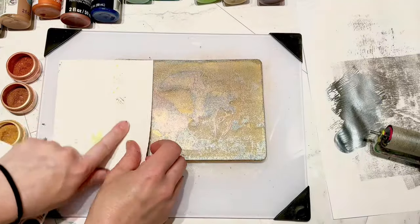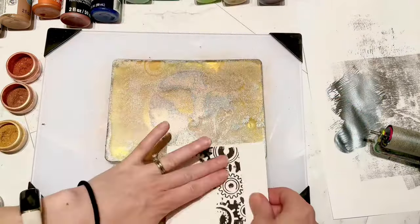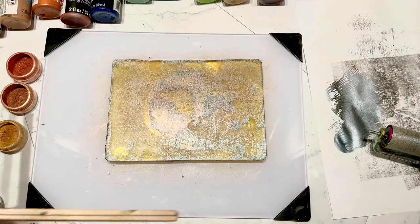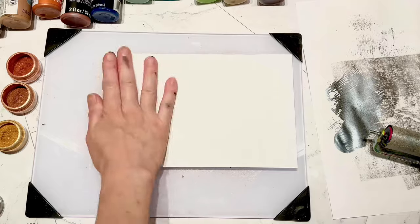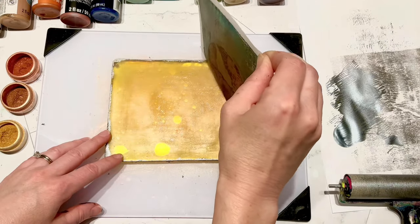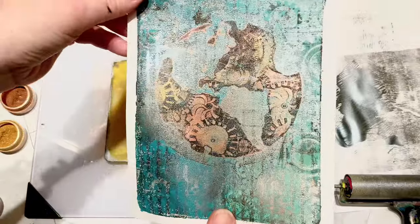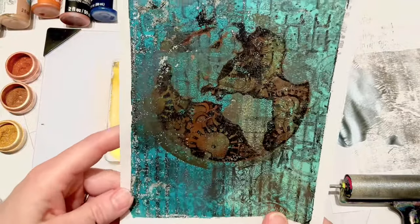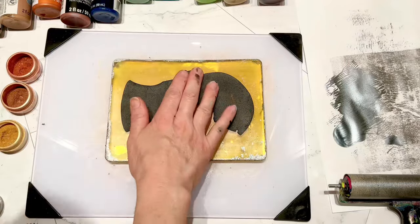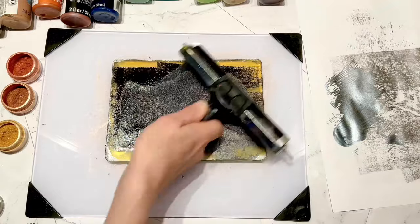I'm removing some of that metal color so that the first jelly print I put through - the bluish one - I'm putting that on top so the blue will be on the bottom. And you can see the earth shows up real nice now. But I still felt like this needed a little more black, so I set that one aside as I decided what I wanted to do to finish it out.